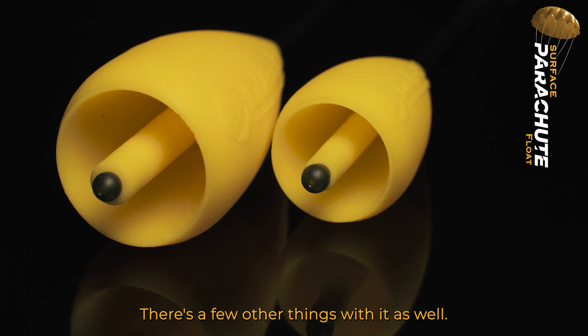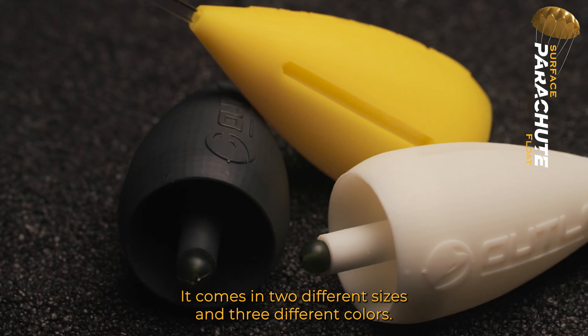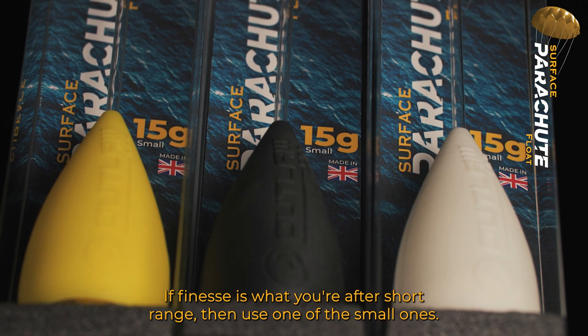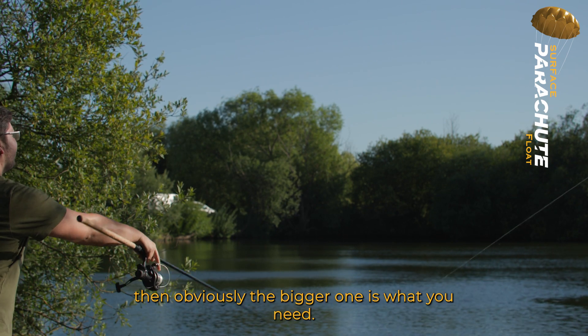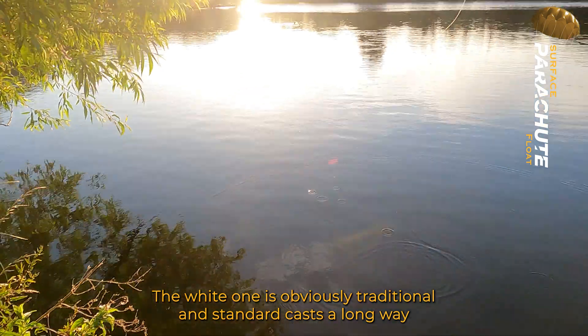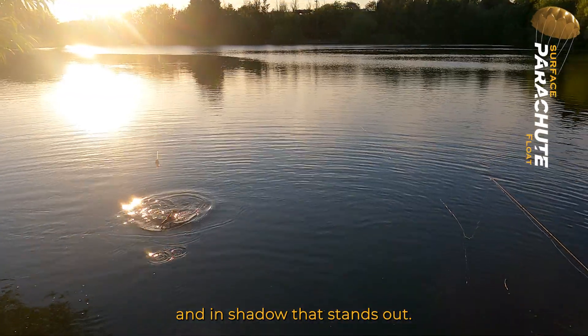Now there are a few other things with it as well — it comes in two different sizes and three different colors. If finesse is what you're after at short range, then use one of the small ones. If you want something to go a little bit further out, then obviously the bigger one is what you need. The white one is traditional, casts a long way, and stands out in shadow.